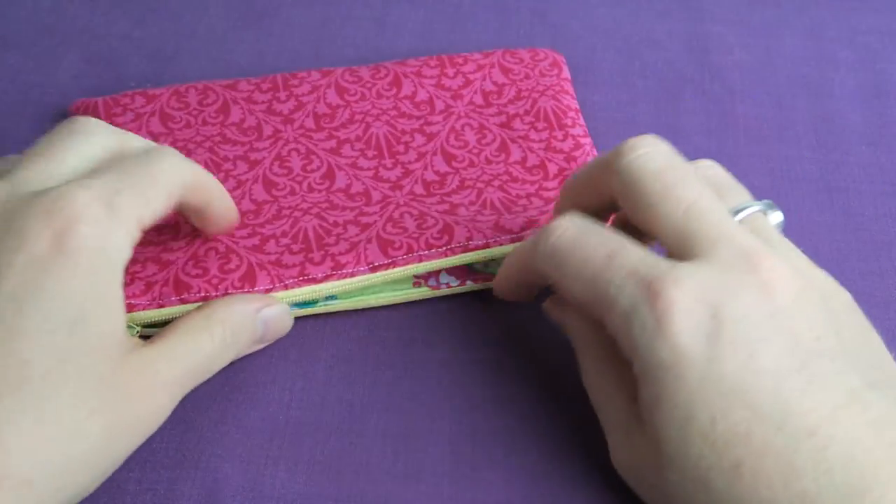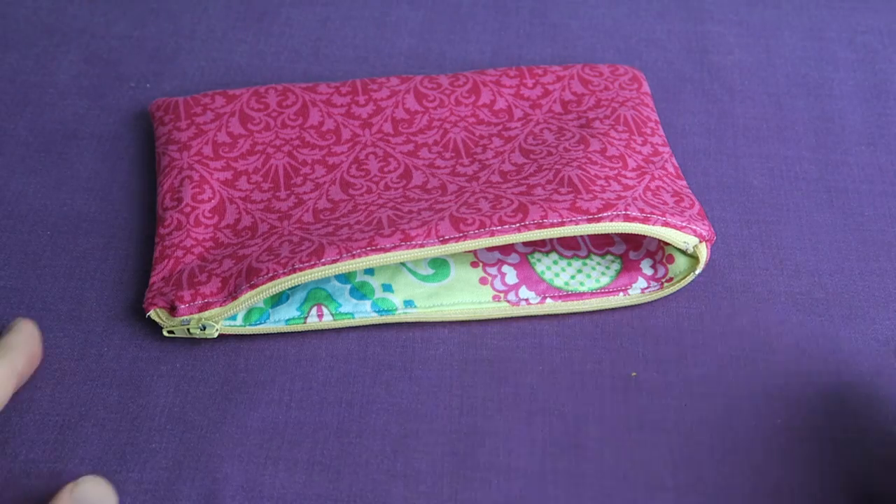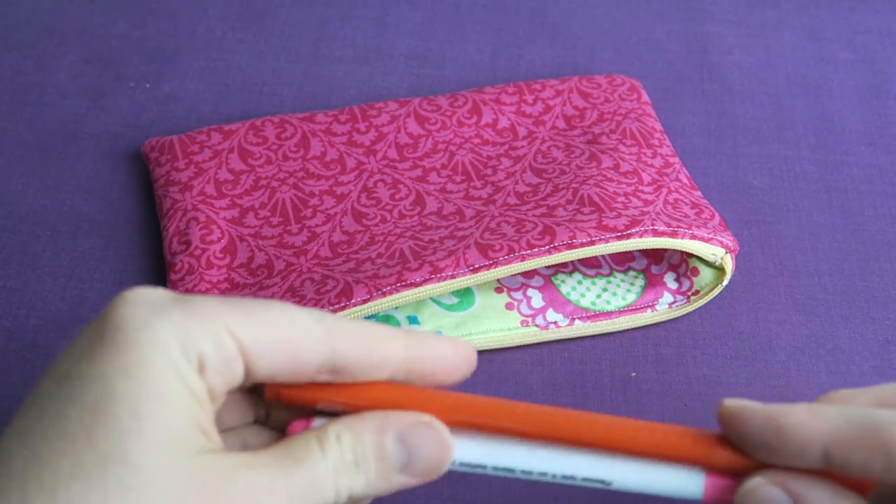In this video we are going to make a zippered pouch like this, and don't worry about sewing with zippers — it's such an easy project and we're going through everything step by step together.